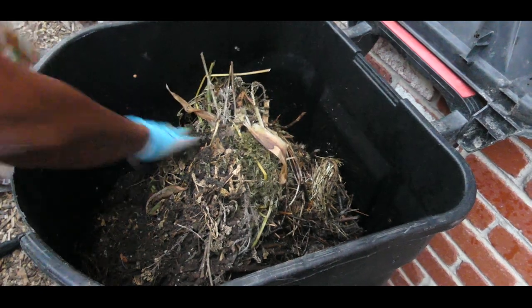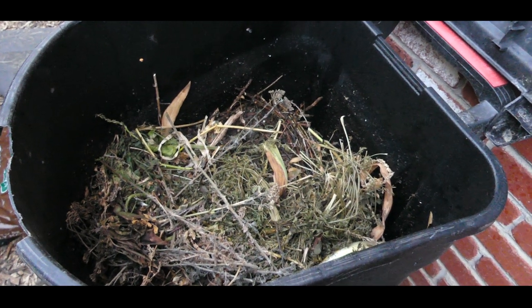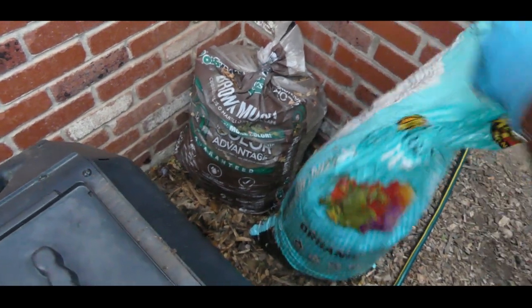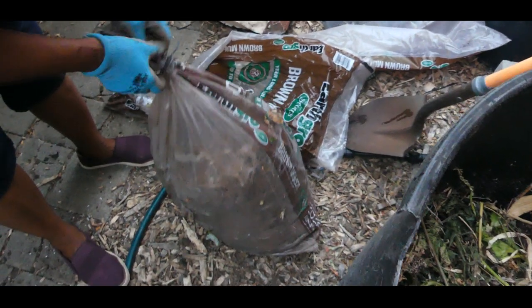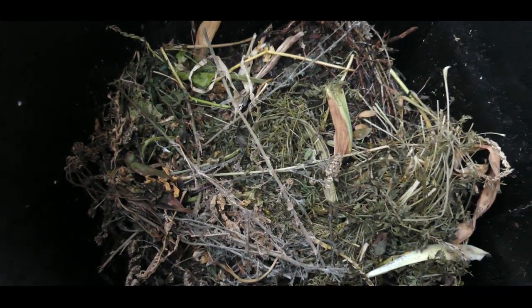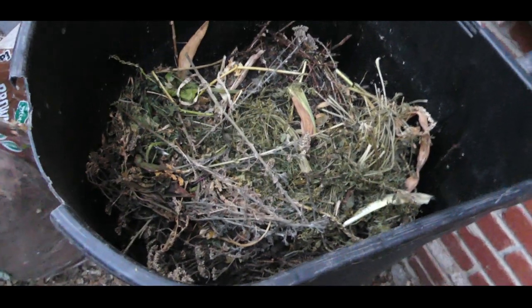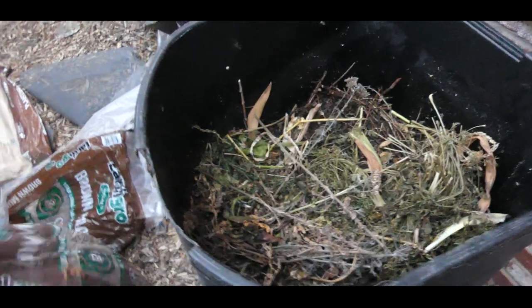It's really great when you're stockpiling all your yard waste because eventually you're going to use it. These are my greens right here. As I work in my yard I save these bags. I will also be adding food scraps to this compost, and that will be my greens.